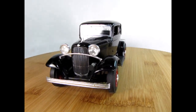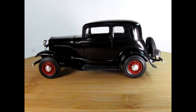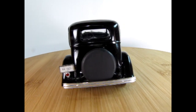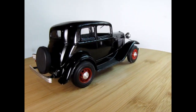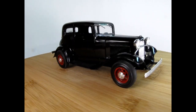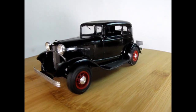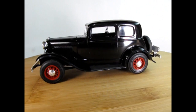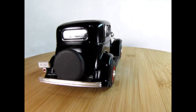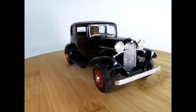The AMT 1932 Ford Victoria came out as two kits — Stock and Hot Rod — in 1963, combined in 1964, as the Bonnie and Clyde getaway car in 1967, a Fire Chief car in 1970, in the Street Rod series in 1973, under AMT Ertl in 1977, again released in 1990, and under Round 2 in 2019. There are also some lend-lease versions from Model King and DTR out there. Let's go down and check out the box art for all these different models.